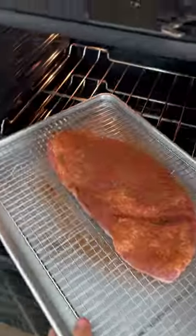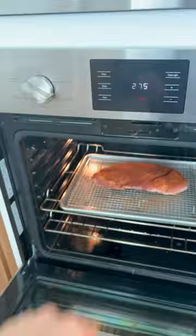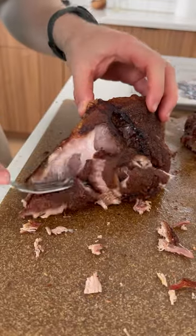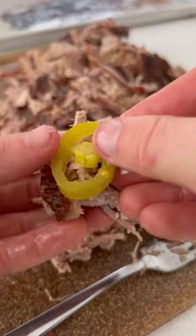Then I threw the entire thing into the oven at 275 degrees Fahrenheit for about six hours, and just look at this beauty. The fat rendered and made a super crisp crust, and it paired so well with the juicy meat. I hit this with a pickled jalapeño, and my goodness, what a combo.